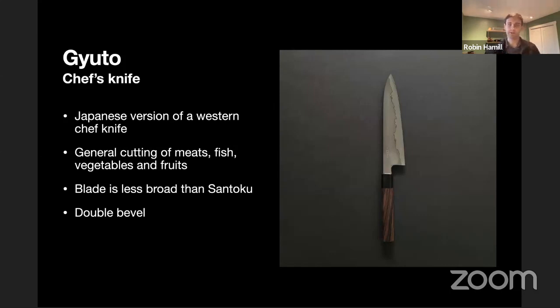The Gyuto is also a chef's knife, probably a little more common for professional kitchens rather than the home chef. The blade is a little bit longer and a little less tall, so you can make longer cuts. It's more suited for cutting meats and fish where you need long, precise cuts without having to stroke the blade back and forth. It can also be used multipurpose for cutting vegetables. The blade is a little less broad than the Santoku, so it has a little less friction when cutting. This is also a double-bevel knife.